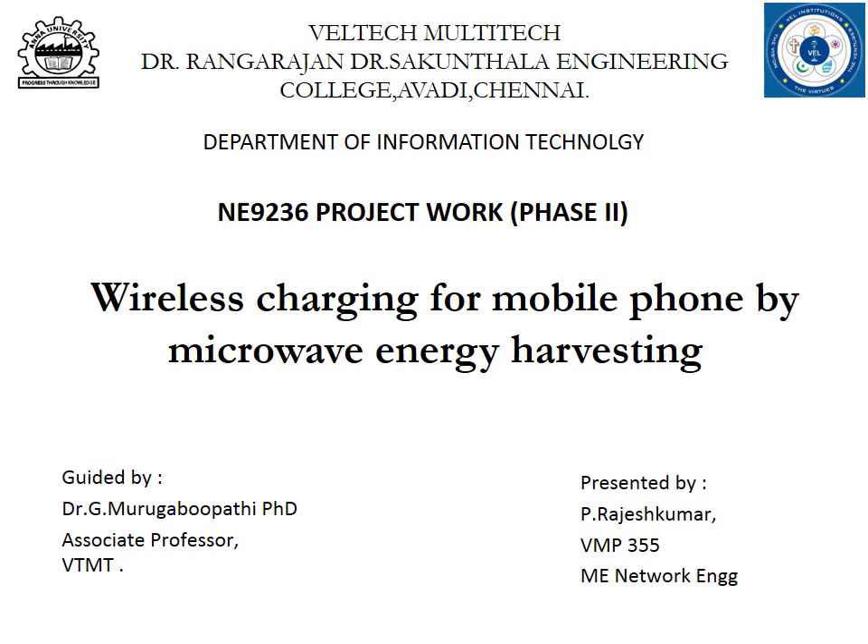Welcome everyone. My project is Wireless Charging of Mobile Phone by Microwave Energy Harvesting. I would like to thank my guide Dr. G. Murugabubadi for his guidance right through the inception of this project. Let's now go straight into the project.